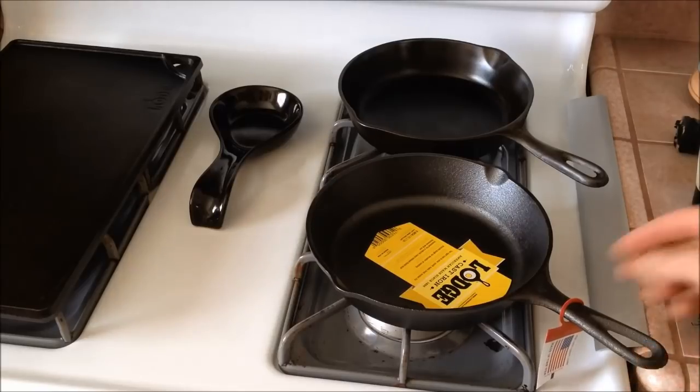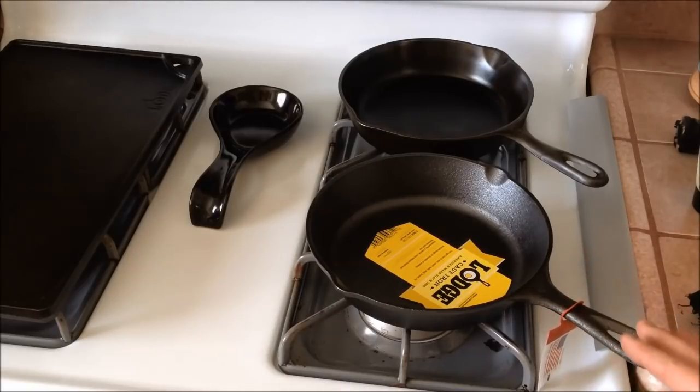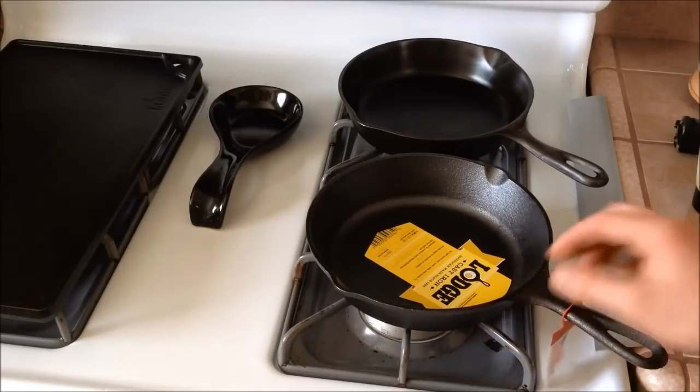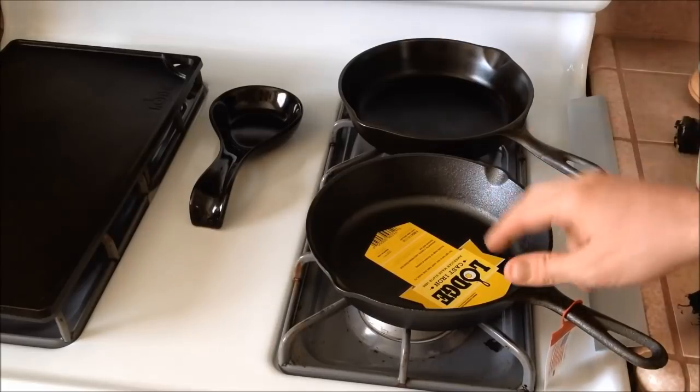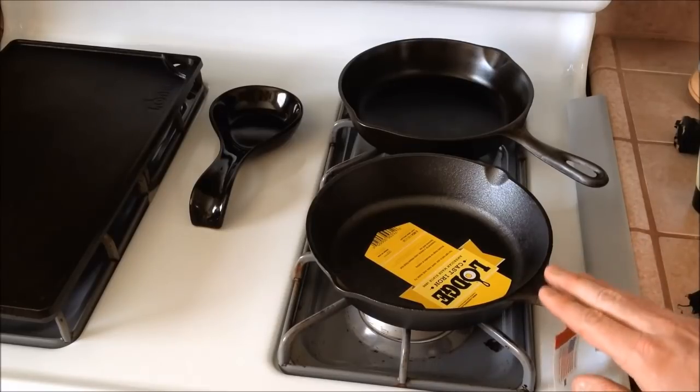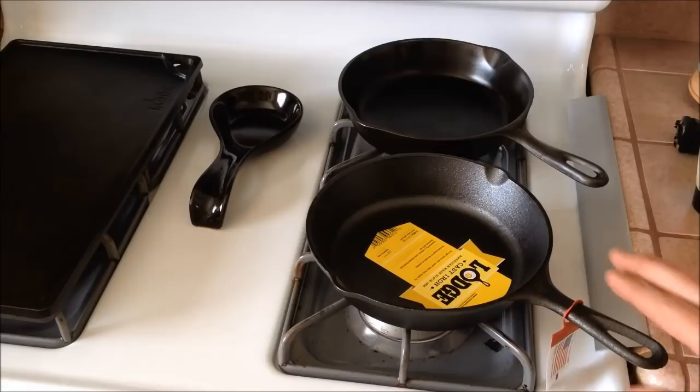What I would do first is take the tags off, obviously, and then just rinse it off — give it a nice rinse with water to remove any dust from sitting on a shelf or in transport. Then dry it off with a towel, bring it back over here, heat it up, and apply my first layer of oil.